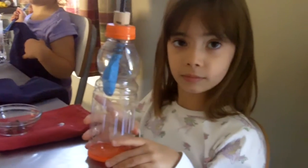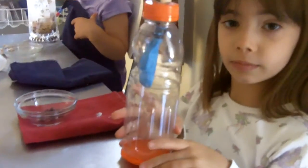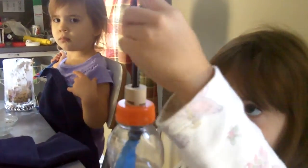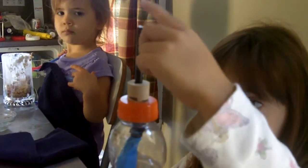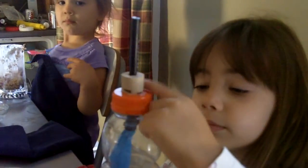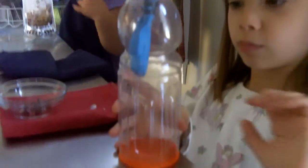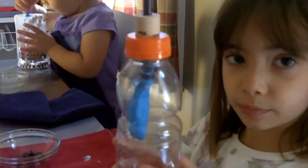Here is our model of the lungs. We have the mouth at the top — can you point to the mouth, Lenny? And then we have the trachea, which is the black tube. We have the neck, which is the cork and the cover. And then inside of this chest cavity, we have the blue lungs. And way down at the bottom, we have the orange diaphragm.